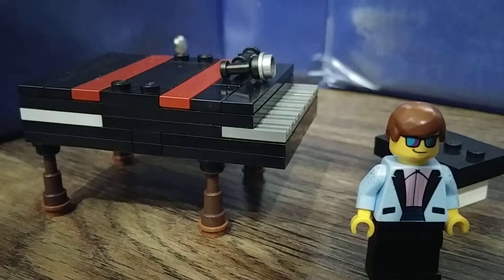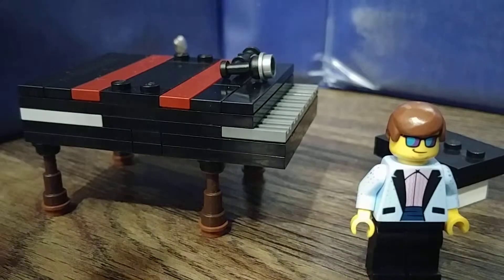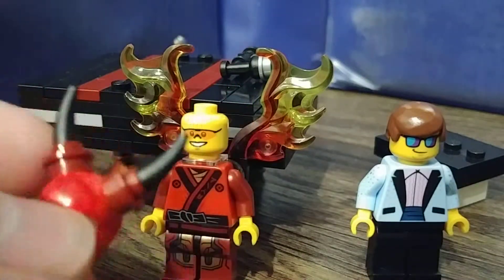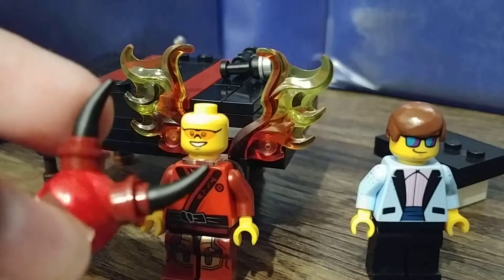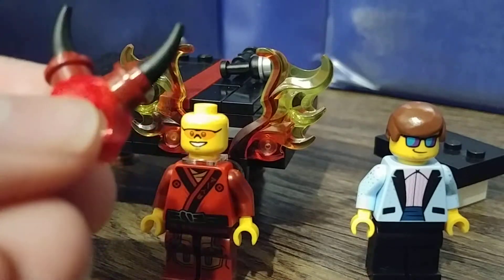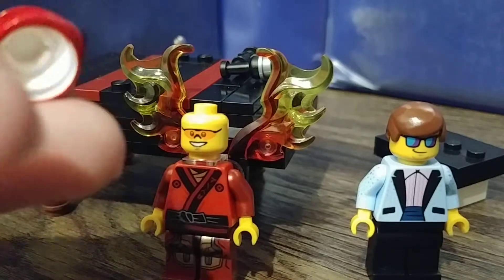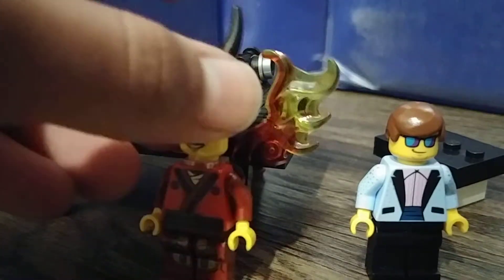Let me just take the helmet off. I just super glued some horn pieces on it, then super glued it to the helmet. And if you can tell, I didn't have a red helmet, so I Sharpied red onto it. So yeah.